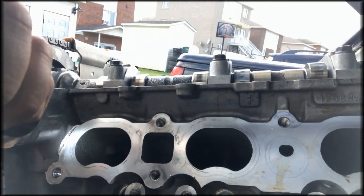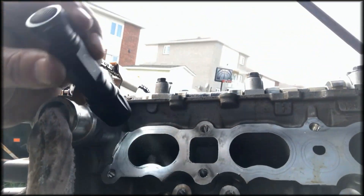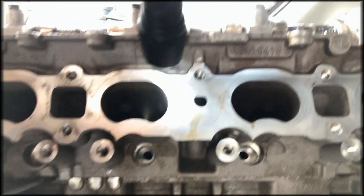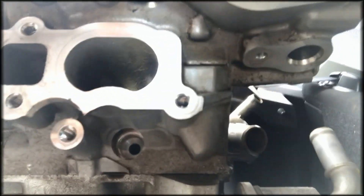I also wanted to inspect the head — intake side. I go in there, I look in there, I don't see any abnormalities. Everything is nice and clean. So that's what I'm looking for. This is the intake side — everything seems to be fine.